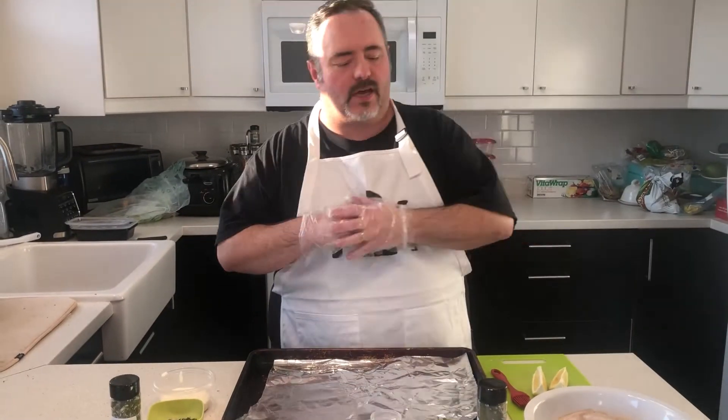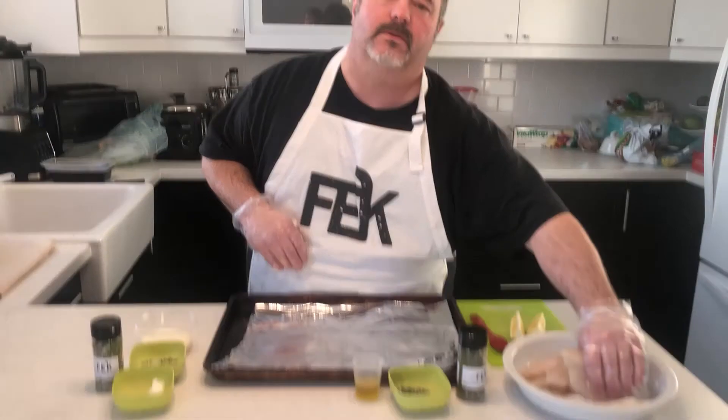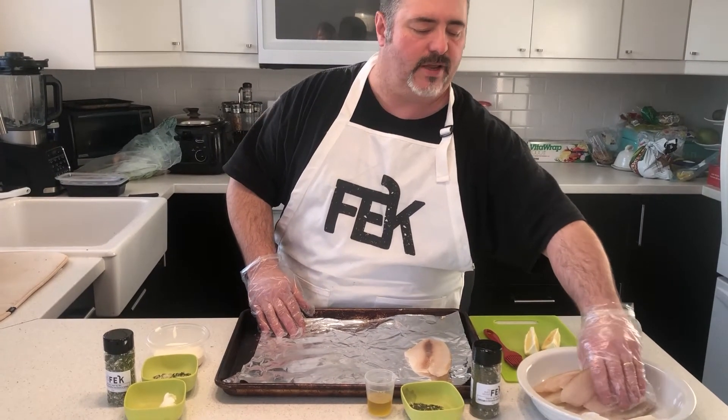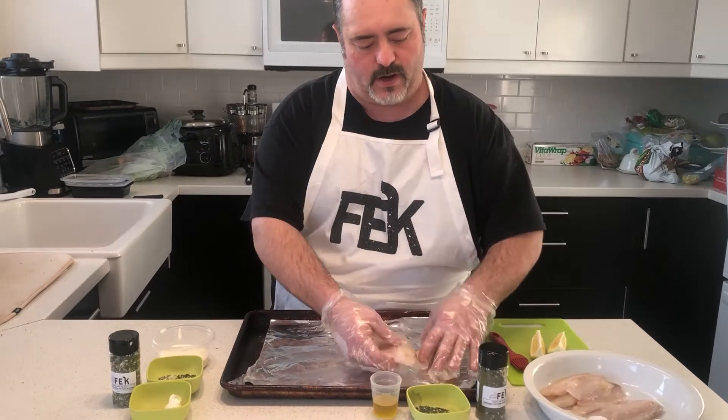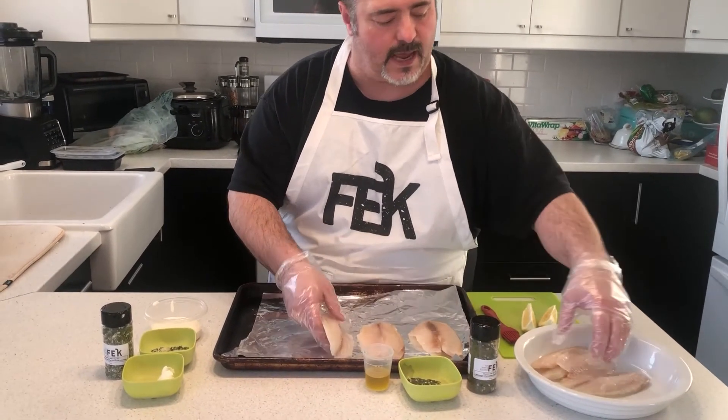Hey my Feckies, how are you today? This is Ivan here, my wonderful daughter Maya is behind the counter today. We've got a couple of special treats for you — going to be showing you how to do up some wonderful fish using our creamy dill mix. Now what I have in front of me are six lovely pieces of tilapia.